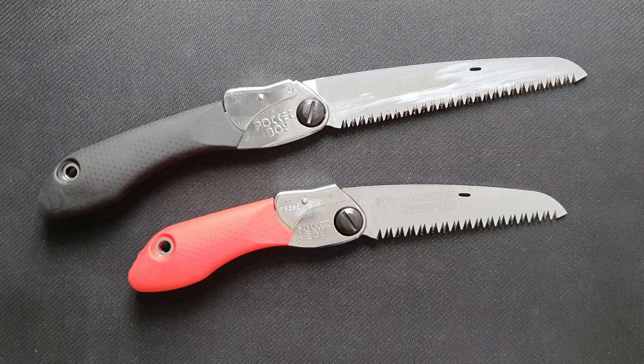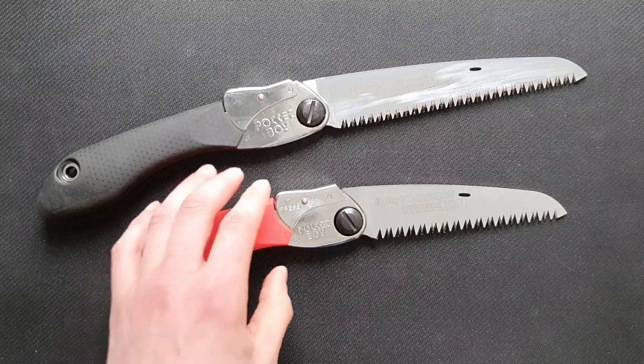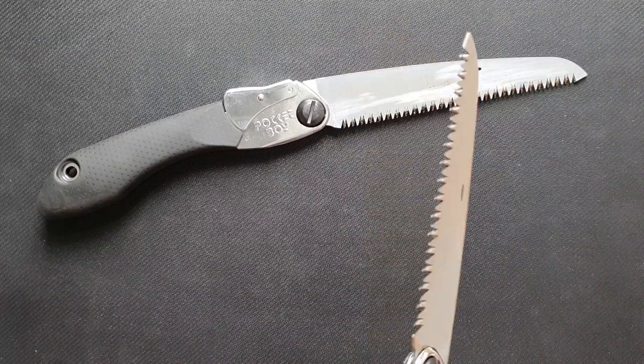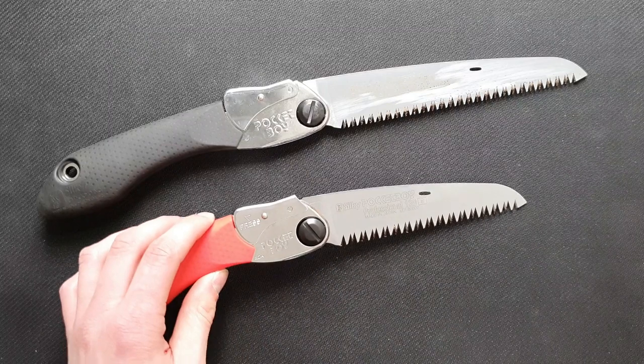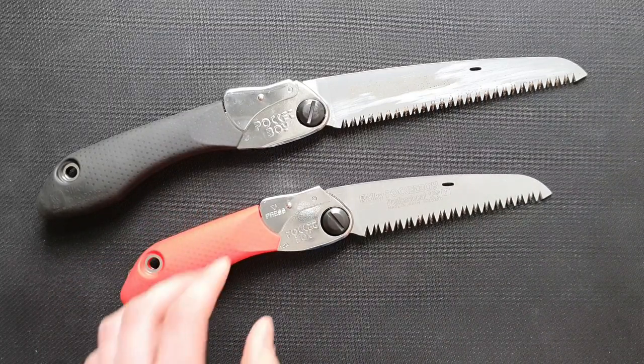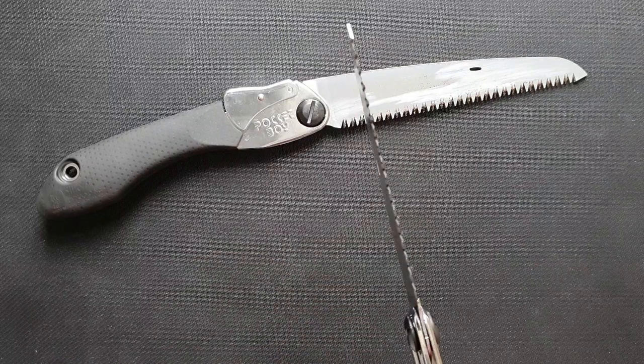We'll start with the design. Both of the saws have the Mirai Mi teeth. That means they are non-sap teeth and they are laser cut into the blade, so it is really smooth when you're sawing.